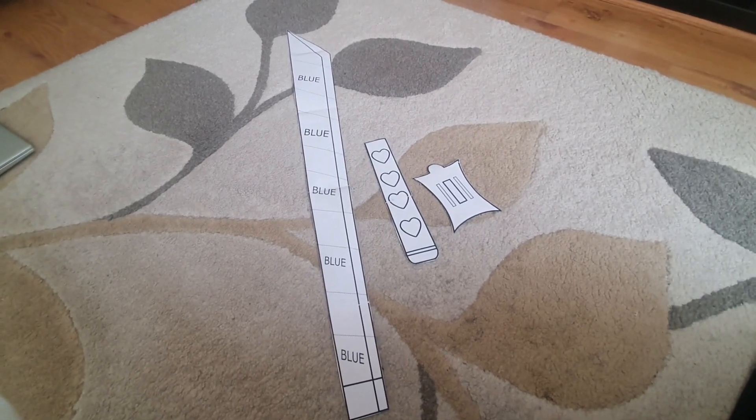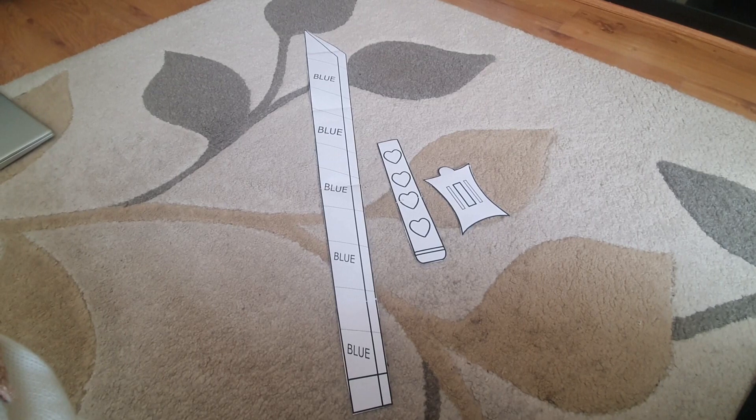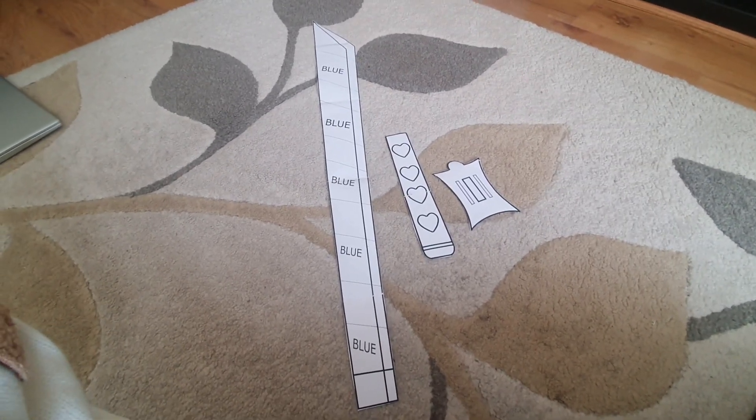Now I'm gonna get my roll of EVA foam and trace them all out and hope for the best. I didn't think I'd get this much work done in one day so I'm kind of proud of myself. I have them all drawn out here beside me. I googled it and Google says I should use an exacto knife to cut these out — that sounds like a lot of effort and I have a pair of scissors right beside me.